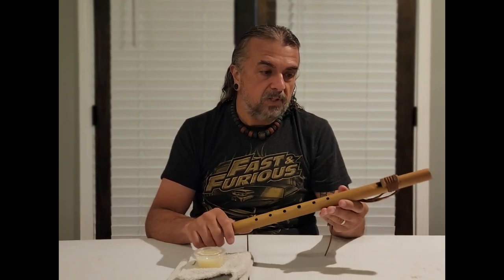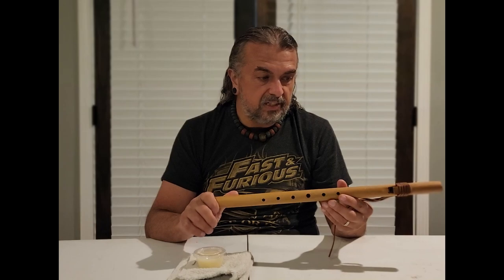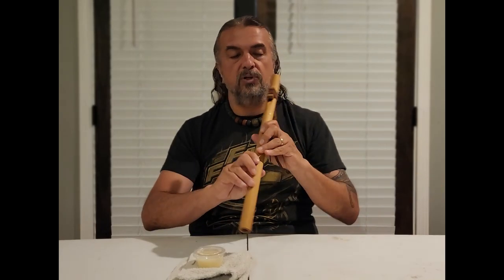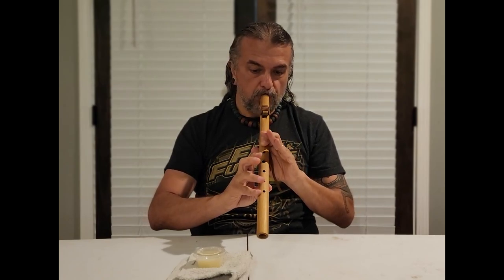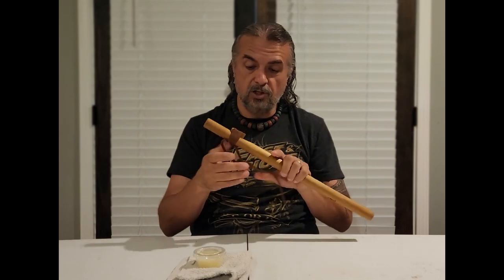This flute here is one I've had for a while. It's basically not been cared for as much as I probably should have. It still plays pretty good, I think. Sounds good.